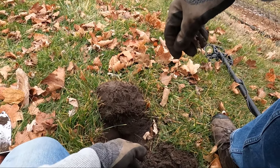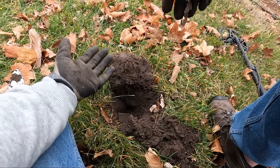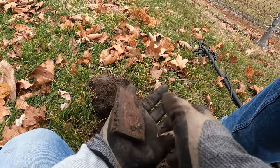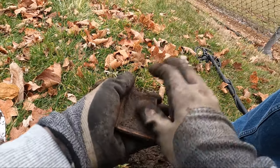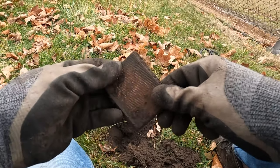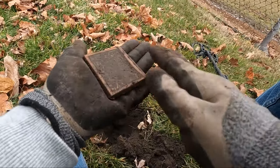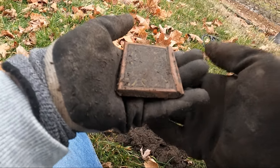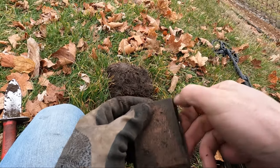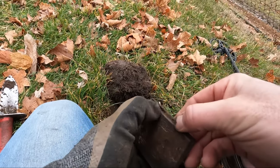I got like a really nice 90 signal and I figured it was going to be a pop can honestly. But I dug it and look — this just popped out. Looks like it has a really cool design on it — it almost looks like a little makeup box or something. That is so cool. Look at that nice floral design on there. If I can open it... looks like that's where you open it — got a little clip.